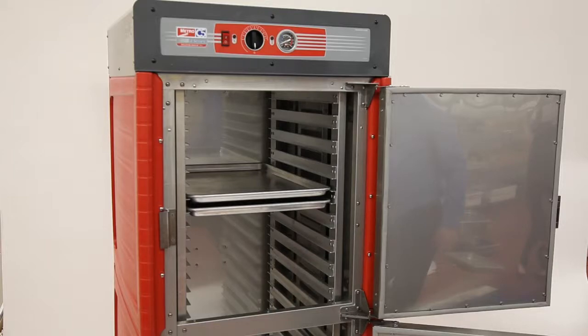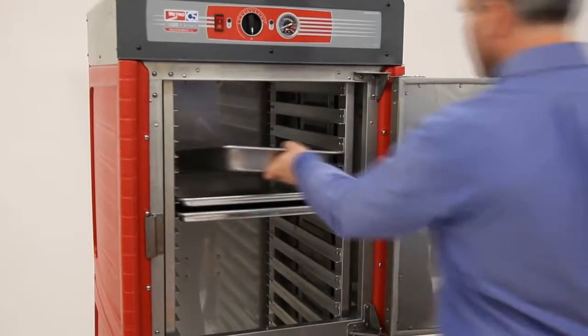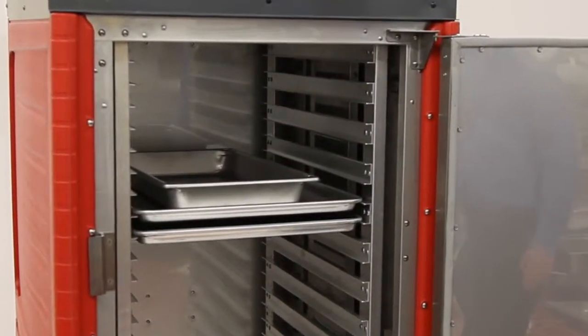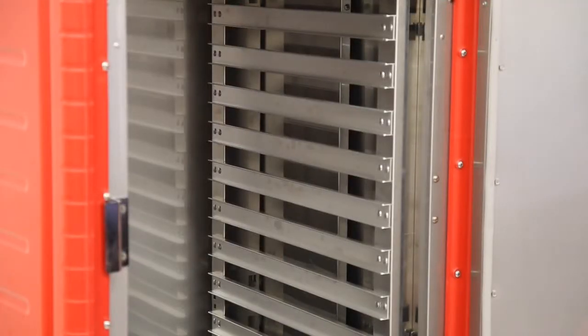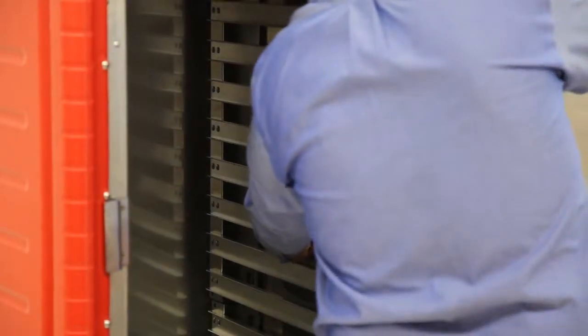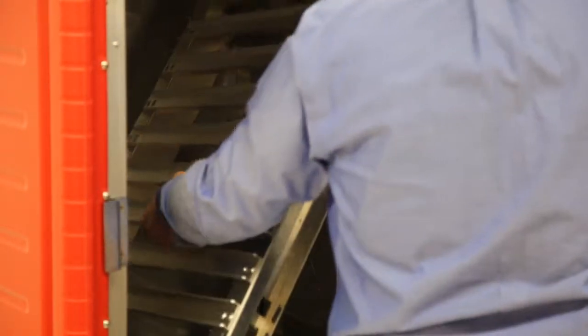Lip Load slides are designed specifically for 18 by 26 sheet pans, but can accommodate other sized pans such as 12 by 20 steam pans by using a sheet pan as a shelf. All slide systems are removable without tools to facilitate cleaning, and can be substituted for another slide system since all models share the same cabinet body.